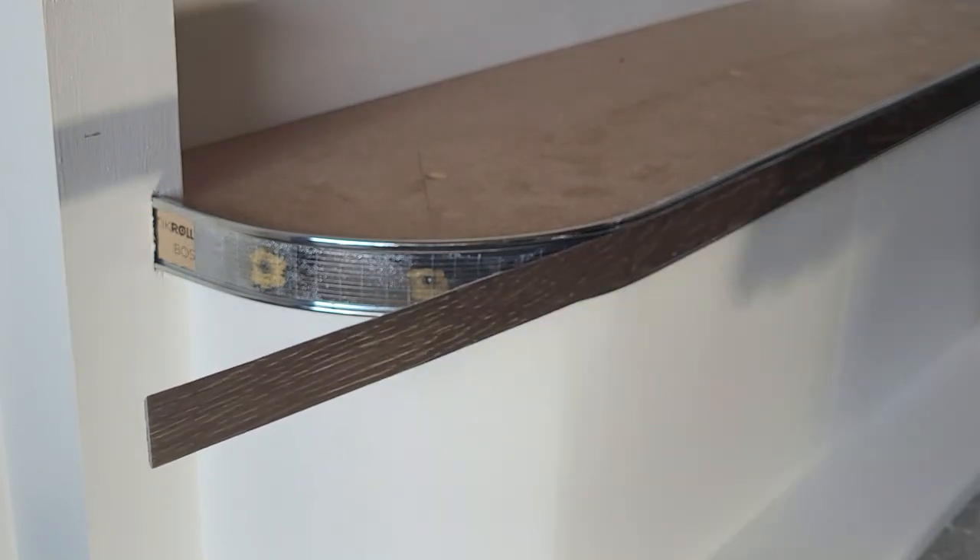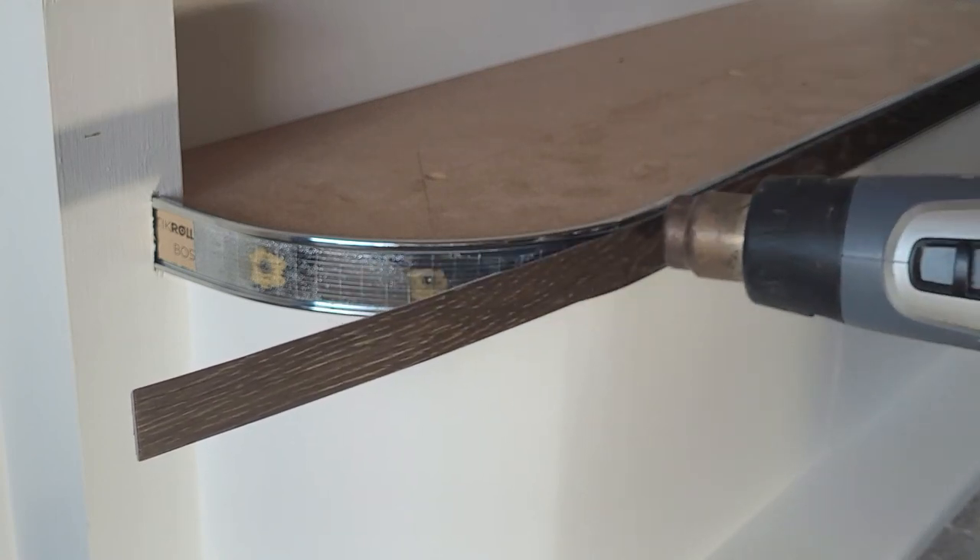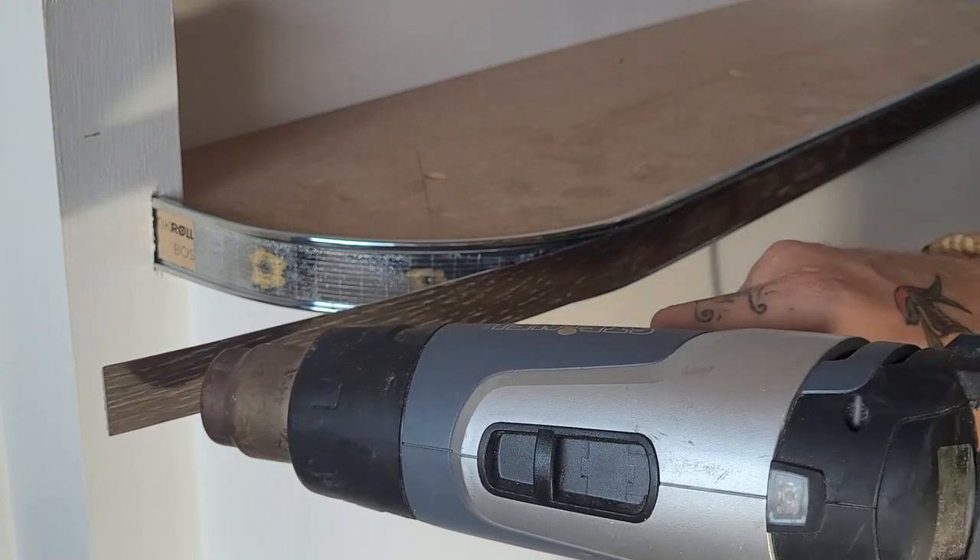I'm going to apply a bit of heat to the inlay, just to allow it to form a round curve a little bit more. You don't need to apply a lot of heat — just enough to make it a little bit more flexible.